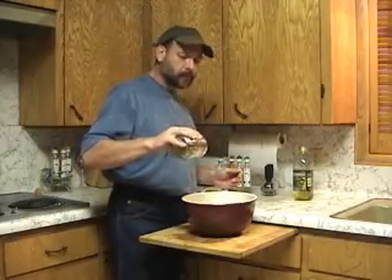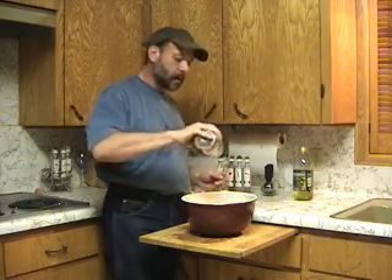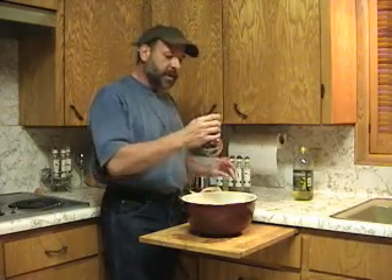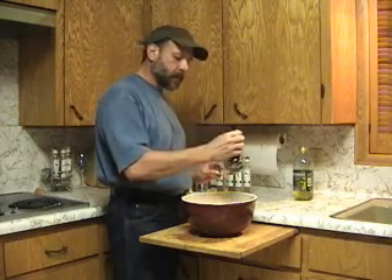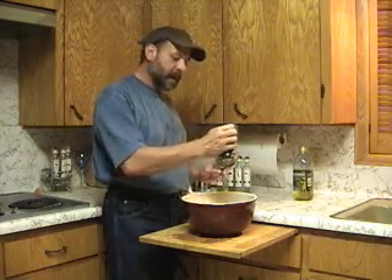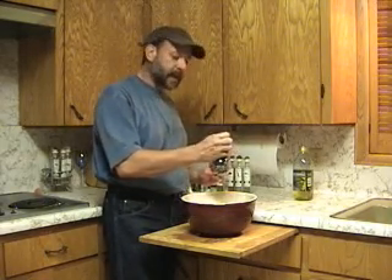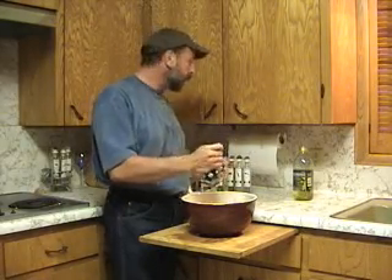Now about a tablespoon or so of kosher salt. Some fresh crushed black pepper — if you want enough black pepper to kind of cover the birds a little bit. Again, this is to taste. If you're a person who likes a lot of black pepper, use a lot. If you like a little, just use a little.